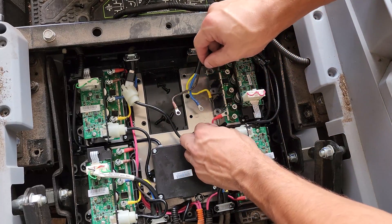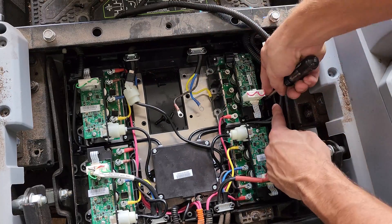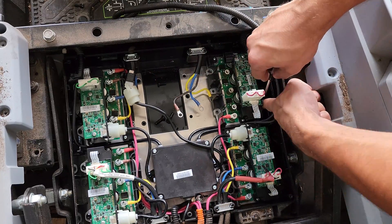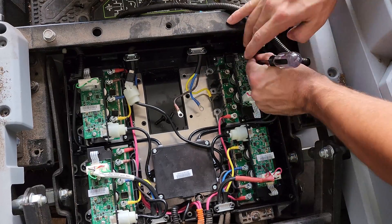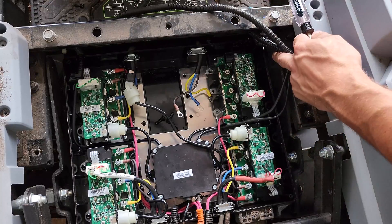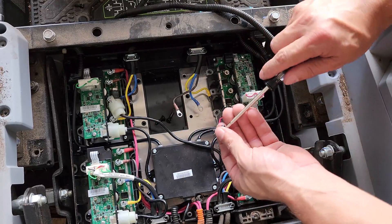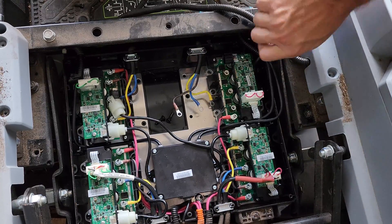Installation is simply the reverse of removing it, so go ahead and put them all back in and connect your wiring. I'll speed this up by 300% so you don't have to suffer watching me struggle to screw in a few screws for the next four minutes. It would really be ideal to have a magnetic-tip screwdriver, but it's not really a smart idea to use one when working with electrical components.